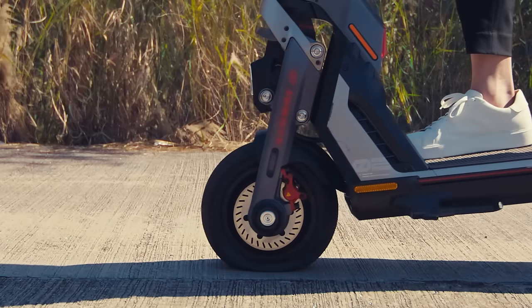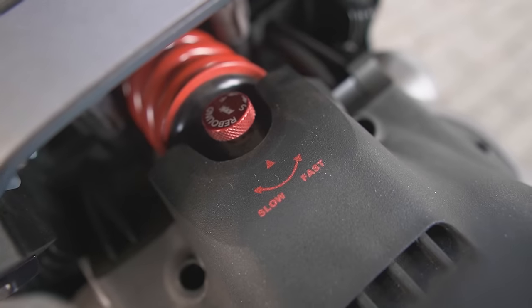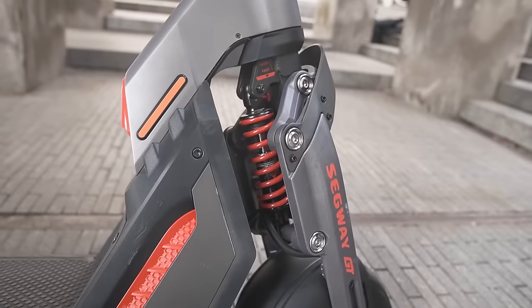There's a double wishbone suspension system on the front and a trailing arm suspension in the rear. They both have 15 levels of adjustment for the hydraulic dampers, tuned via a little red knob that you turn. Adjustable damping isn't just useful for off-roading — having it dialed in for your weight and riding style can improve comfort and safety on regular roads too.